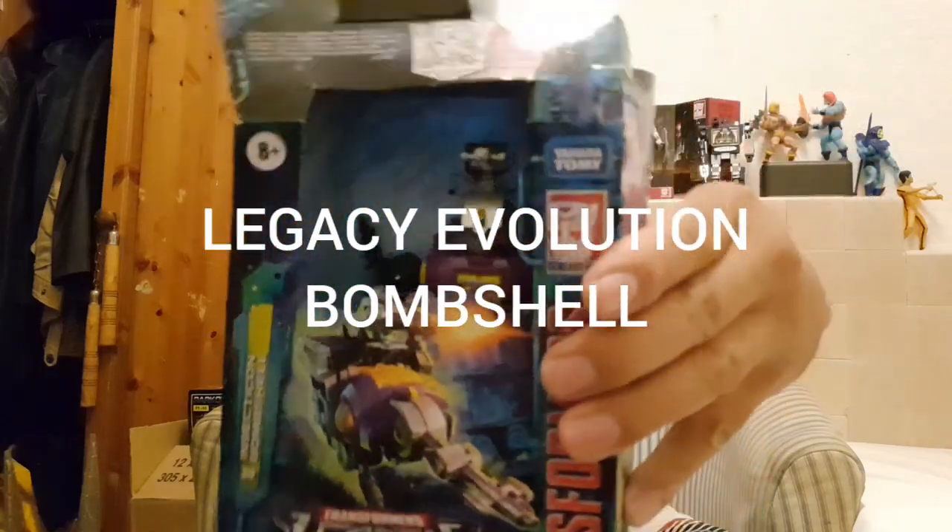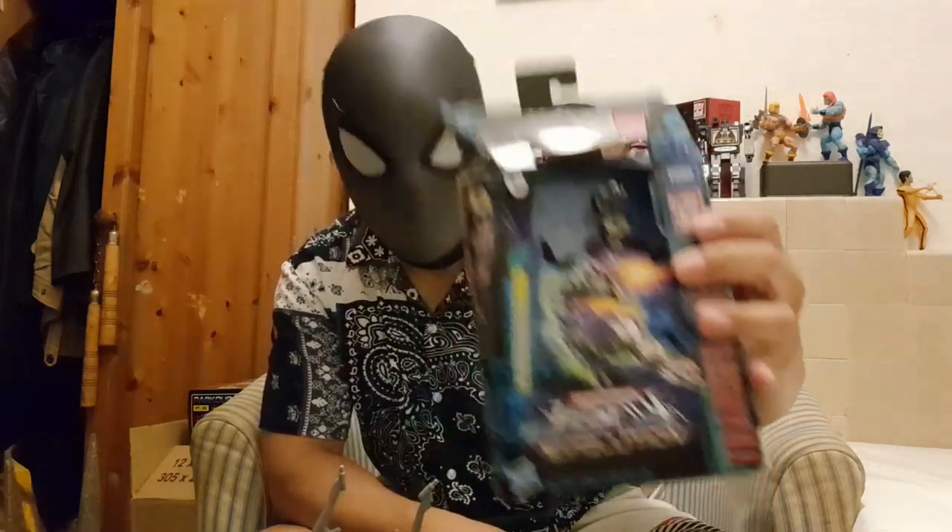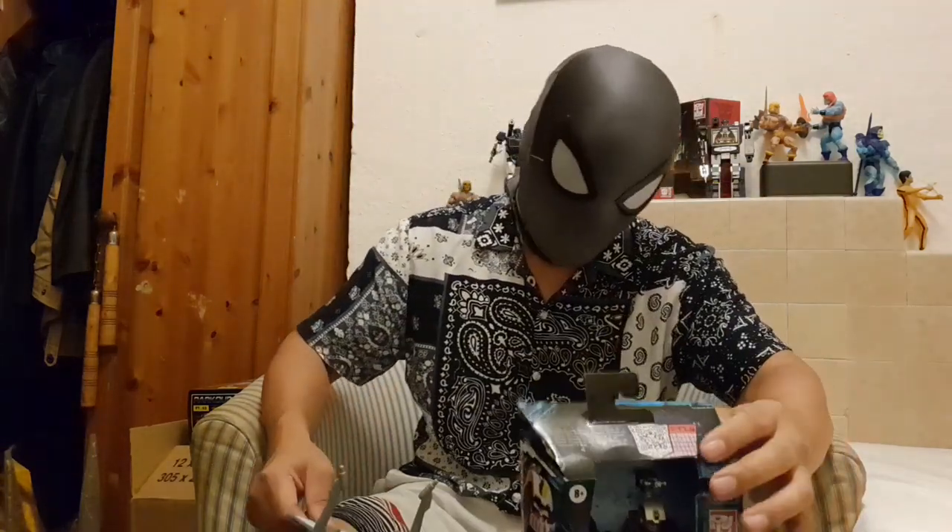Hello YouTube fans, welcome to another exciting review. Today we'll be looking at the Legacy Bombshell, right there in his box. As you can see, I have opened him up.